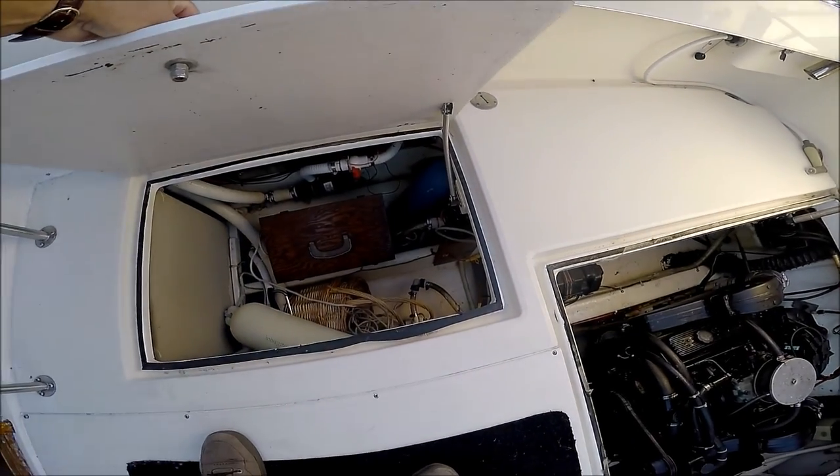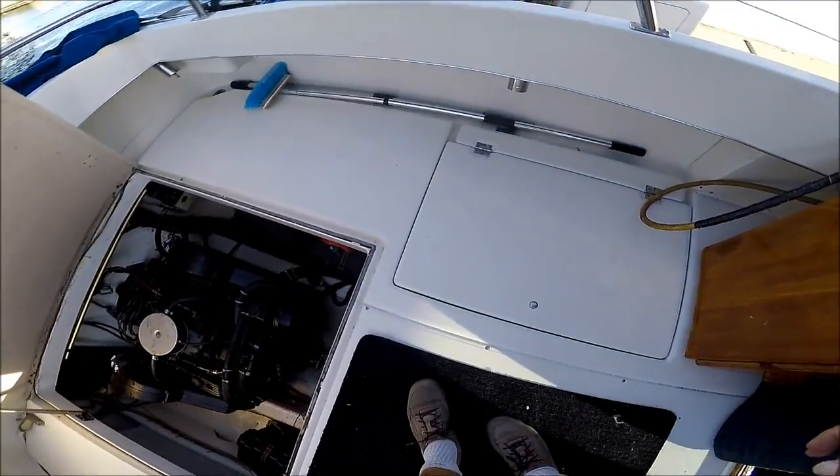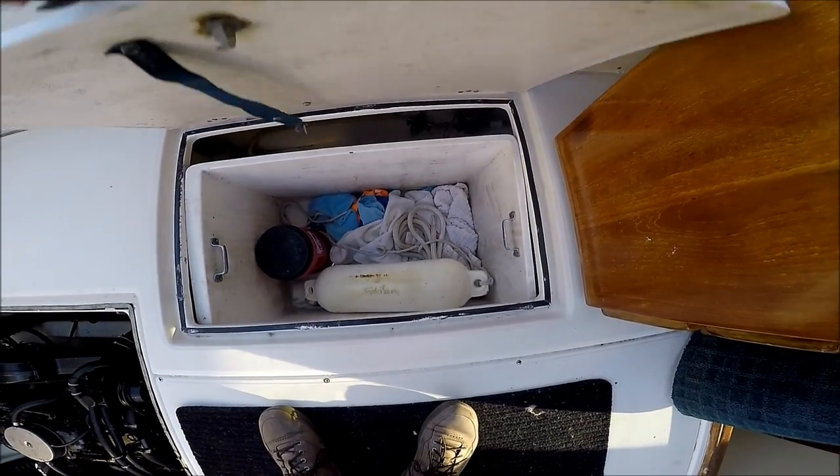Over here we have access to more storage, and then along the port side we have a custom storage unit added right there.